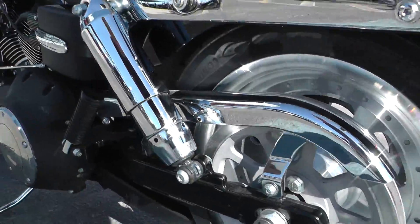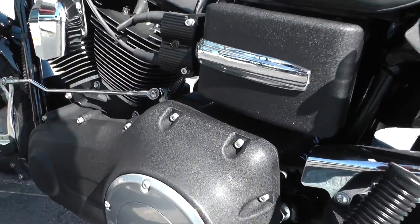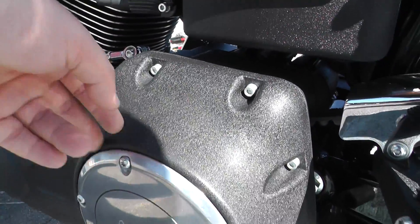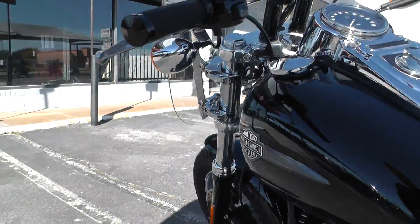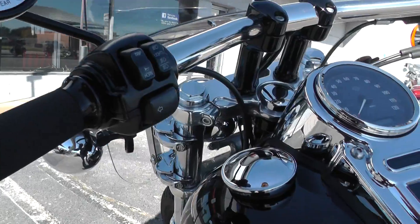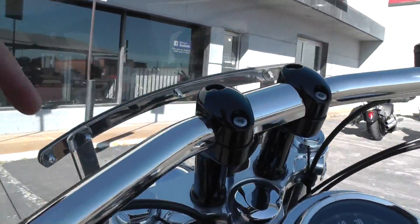Nice chrome belt cover. I like this finish too — the black has a little texture to it, looks real tough. It's got some upgraded Avon grips, big thick handlebars with a chrome finish and black risers.